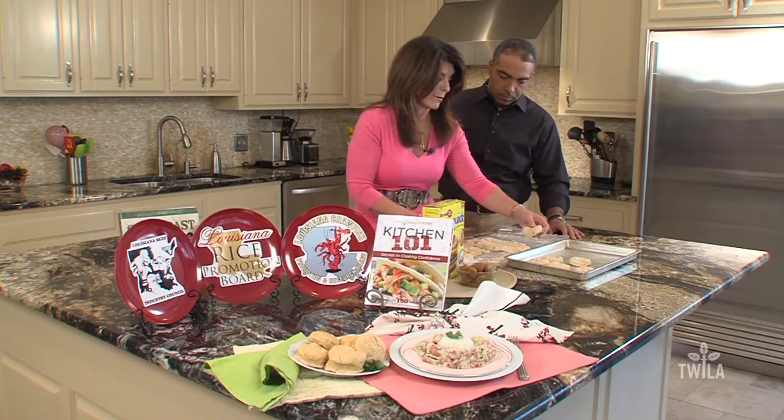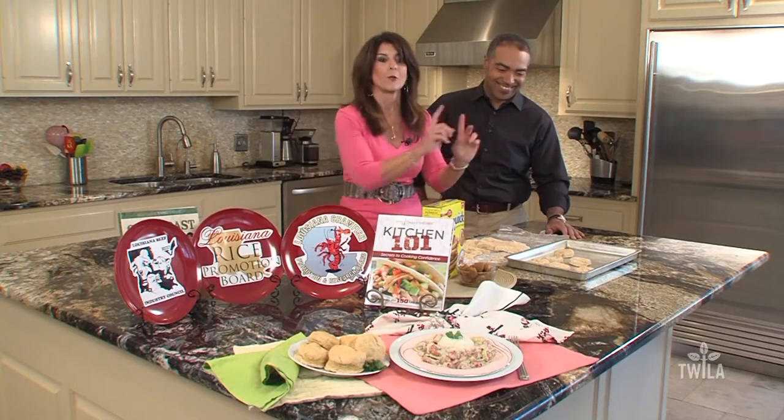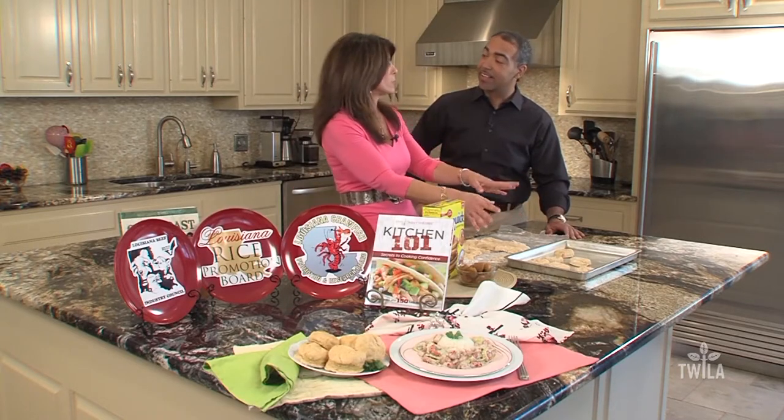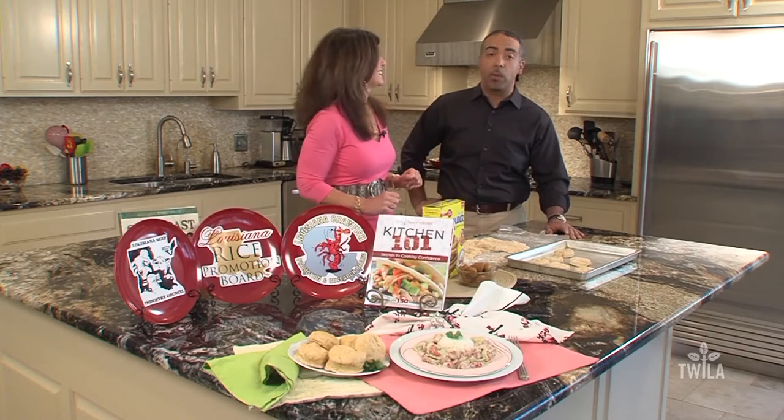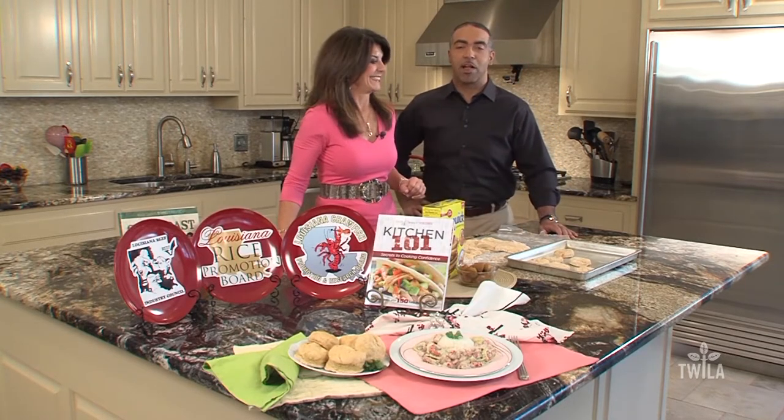I say they're hot out of the oven, but I've got news for y'all — the whole staff has been eating them all day long. You want to bake them at 450 for about 10 to 12 minutes, and you are done. And when we get back, folks, we'll show you how this beautiful recipe comes together. Stick around, we'll be right back.